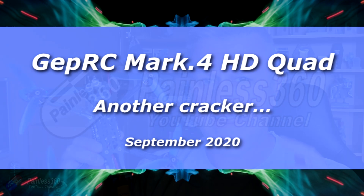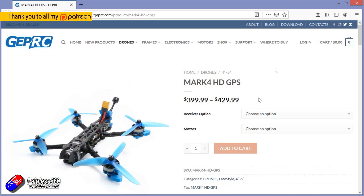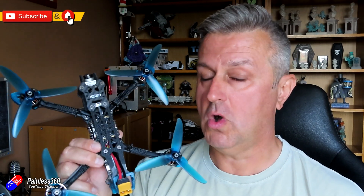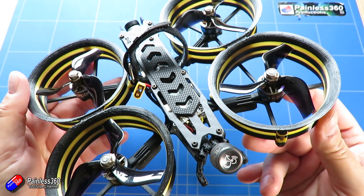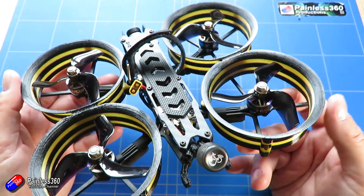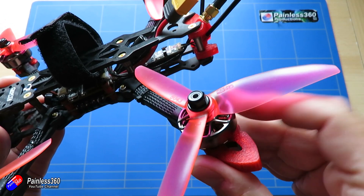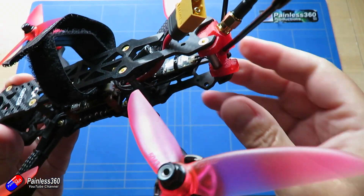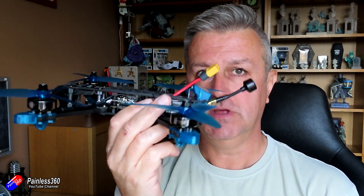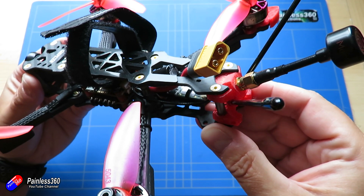Hello and welcome to the video. This is an overview and review of the new GEPRC Mark IV HD Quad. I've looked at a couple of other models from GEPRC — the CineGo, and also the non-HD version of the Mark IV. Both of those have been very impressive ready-to-fly models. This one is the Mark IV, which when I looked at it I said there's a lot of room in the back potentially for something like an HD system. Well, guess what? They've put one in.